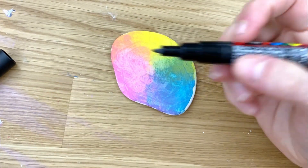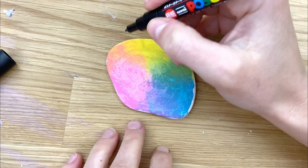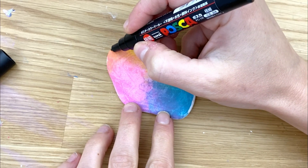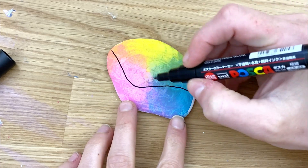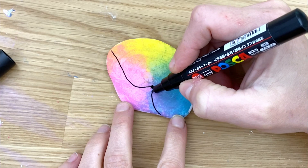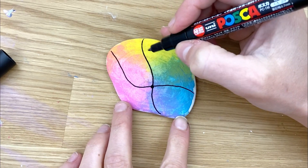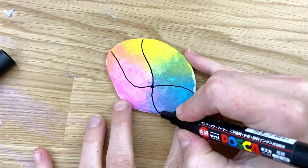We're gonna be using our black 1M Posca pen. The first thing we're gonna do is create a couple intersections on the rock. We're going to go a wavy line horizontally across, place a dot that we're gonna aim for, and then do a wavy line in another direction.